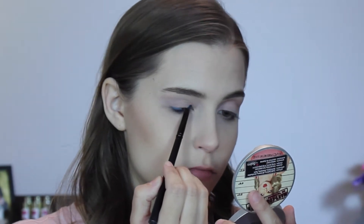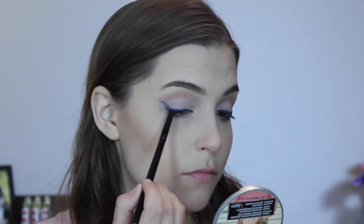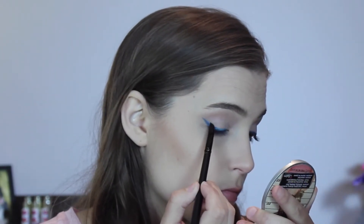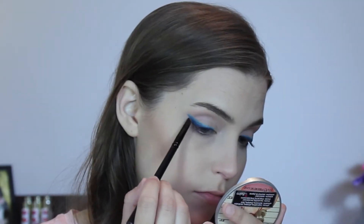If you are new to winged liner and aren't totally confident in your skills, using eyeshadow is a really good way to start — it's much more forgiving. So wipe off your brush, and then to make it just a little bit more interesting, we're going to go right over the top of that with this teal color, the eyelid color, for something a little bit different. And then you can always go back in with the dark blue again to kind of clean it up if you need to.